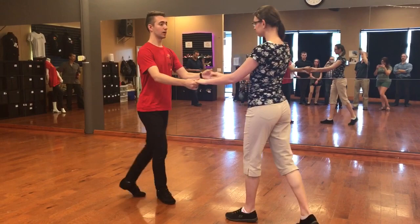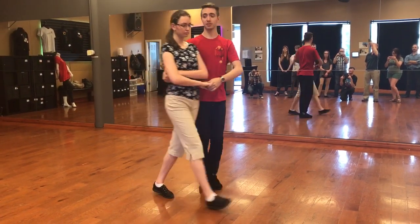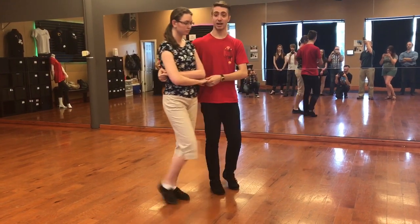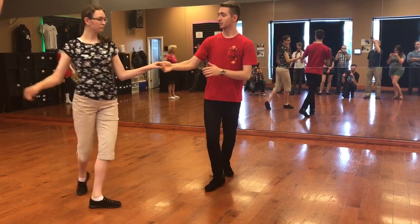I'm going to hold on to both hands. Rock, step, slow, slow — I can send her across. Rock, step, slow, slow. Rock, step, send her back. I can roll her out. Rock, step, roll her out. Back to two hands.